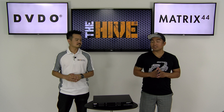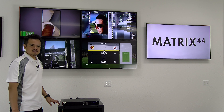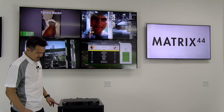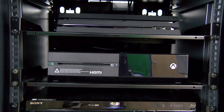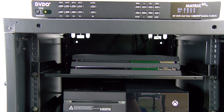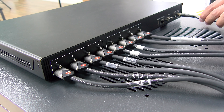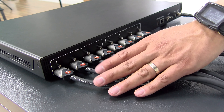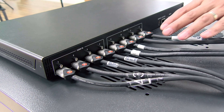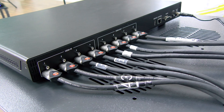We have this unit set up and it's ready to go. We have four sources connected to it right now: cable box, Blu-ray player, Xbox, and PlayStation. Coming around to the back, you'll see it's plugged in via its DC cable. We have four HDMI cables going in from the sources and four HDMI cables going out to the displays.